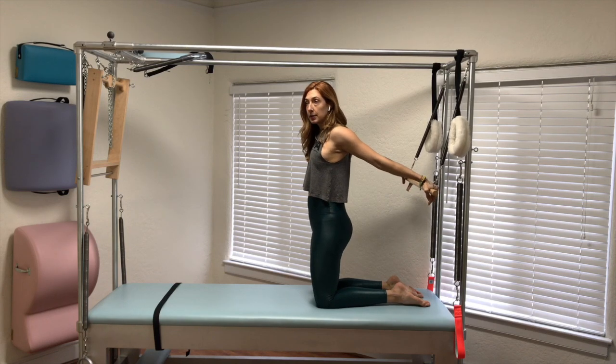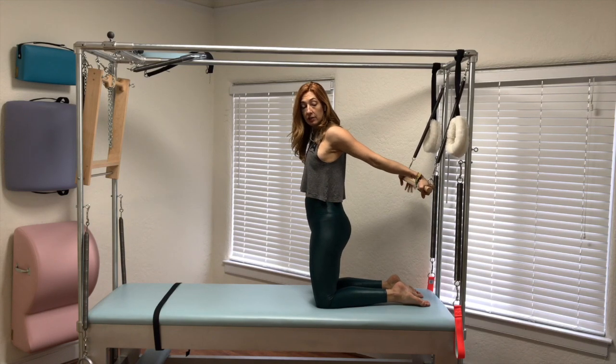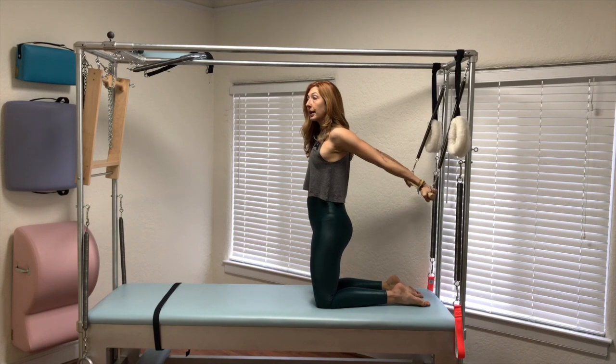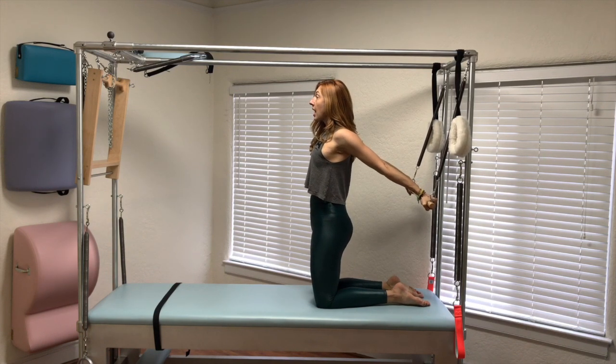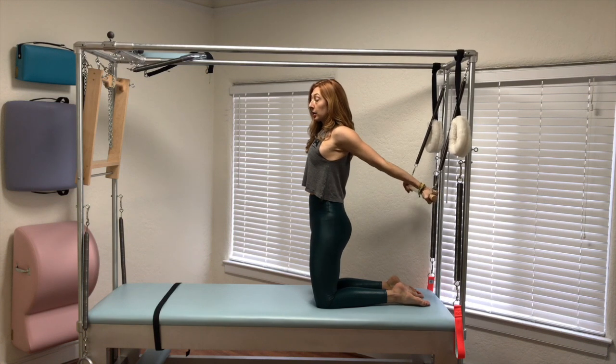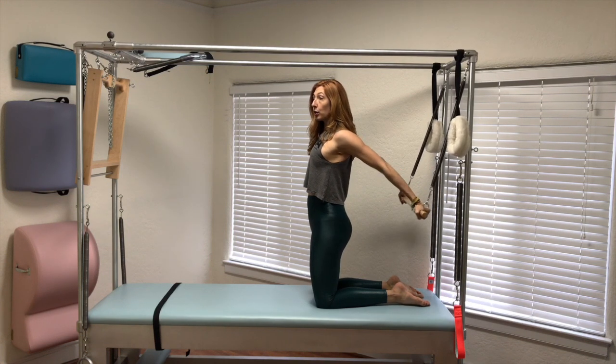If you want to see what that looks like, you can check out my chest expansion video. You're going to have your arms back here, your knees reaching down, your center pulling up — and then no ribs out, keep it all together — and then you're going to pull the bar to your back.